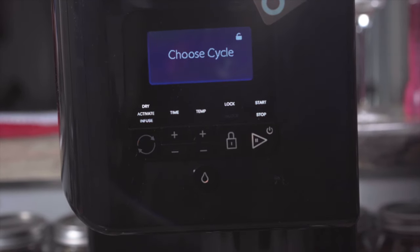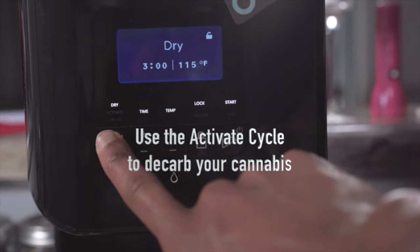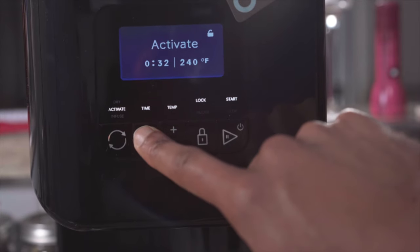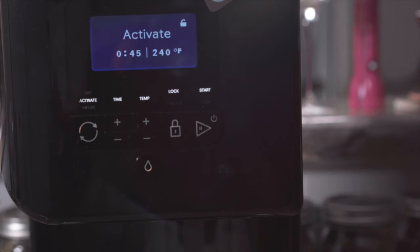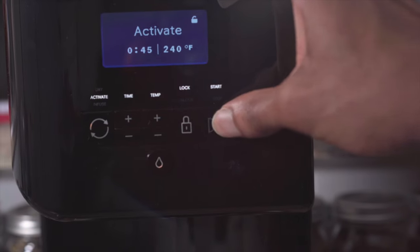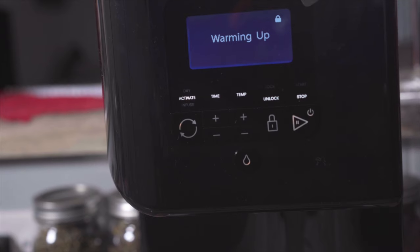Now choose your cycle — we're going to choose Activate. Since I'm using kief, I'm going to increase the time. Don't change the temperature; leave it at 240 Fahrenheit. My LEVO is currently warming up — this process is going to take about 15 to 20 minutes, so just keep that in mind.